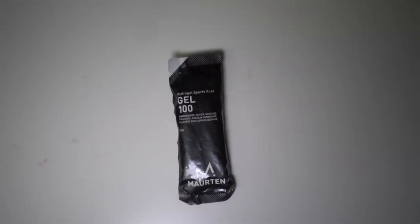I've been trying Martin gels for a long time and I've generally been a pretty big fan of the product, although it is ridiculously expensive. The only thing I was wishing it had was caffeine, and now it comes with caffeine — 100 milligrams per packet, which is a lot of caffeine.